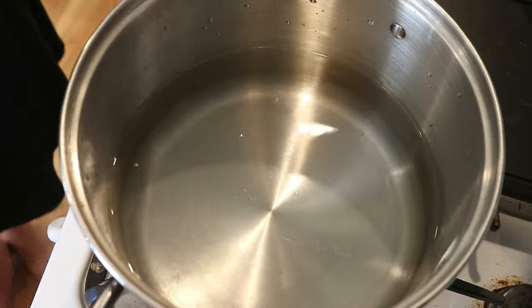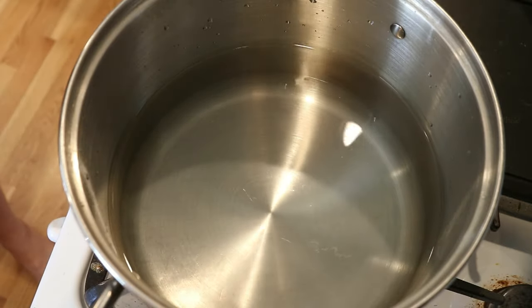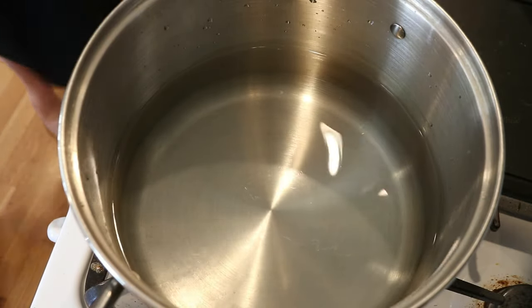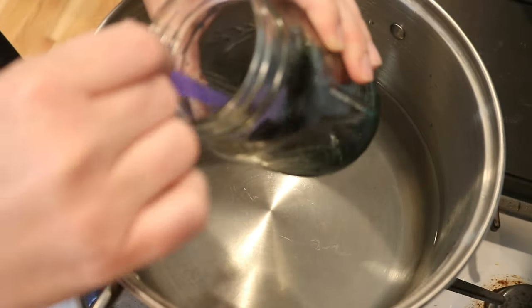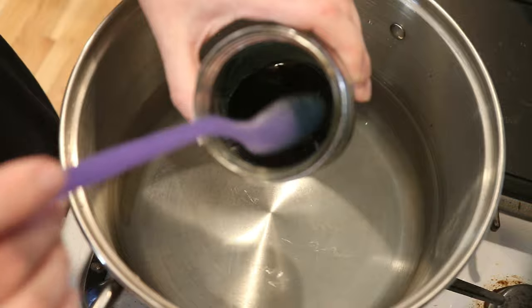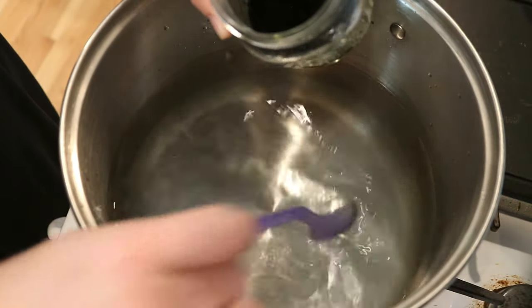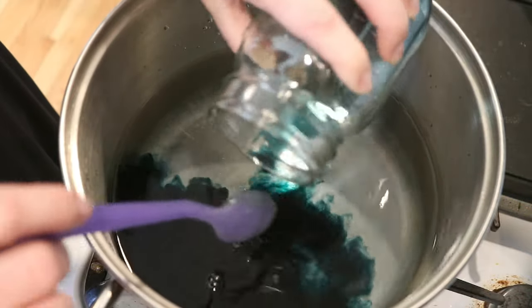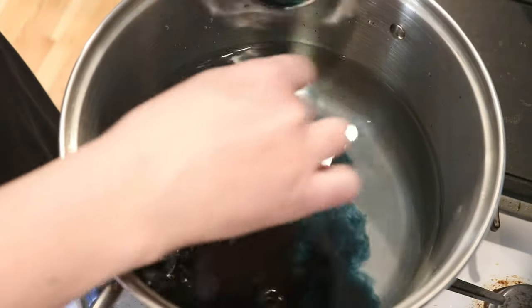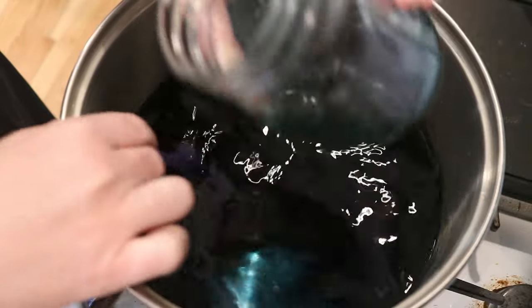Today is very much a throw things in the pot, dip dye some yarn, and we will see what happens. I have a leftover green dye — not very much of the color — that is left over from a recent Dye Pot PS episode. I'm not sure exactly what colors are in here; it was mostly avocado green.